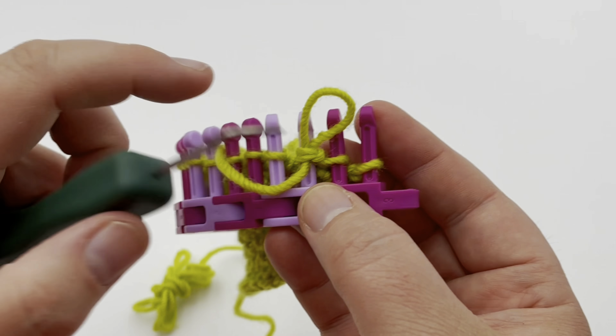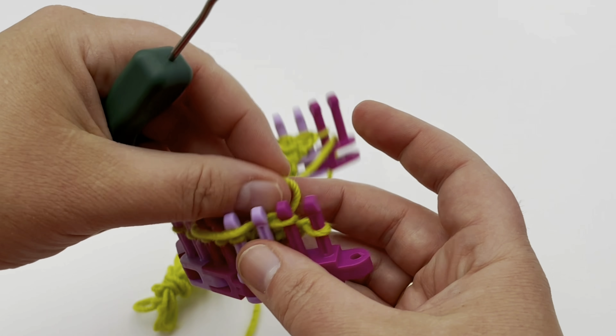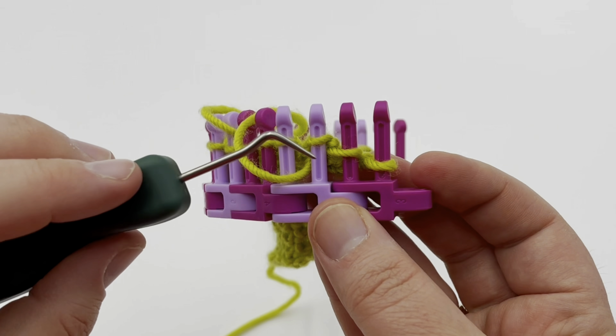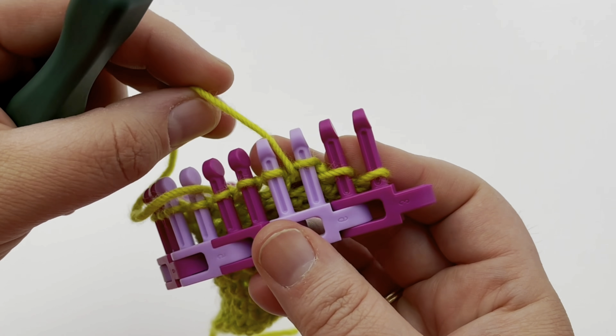Take these old two off, take your new loop and put it on peg two, and tighten up your stitch. That is a knit two together, purl two together in the same stitch.